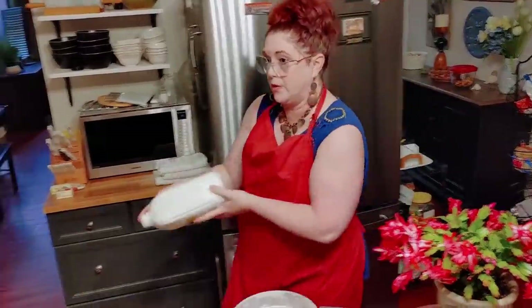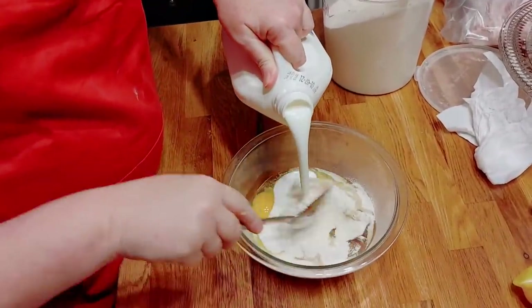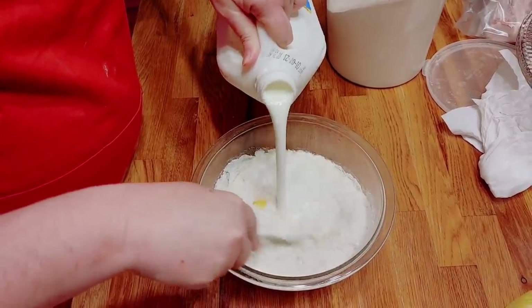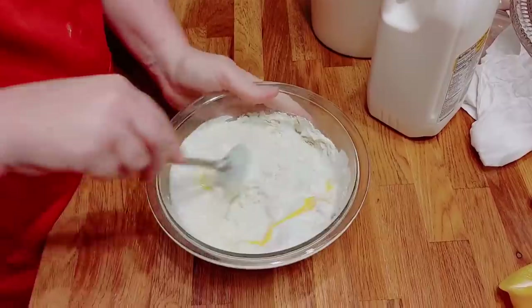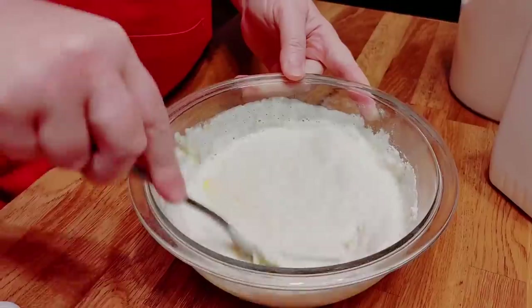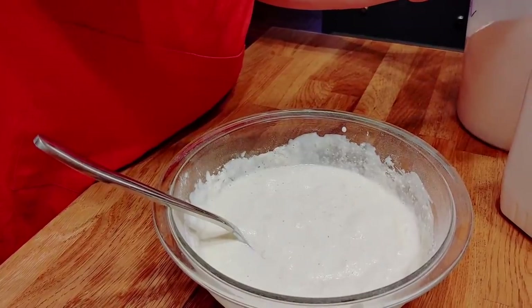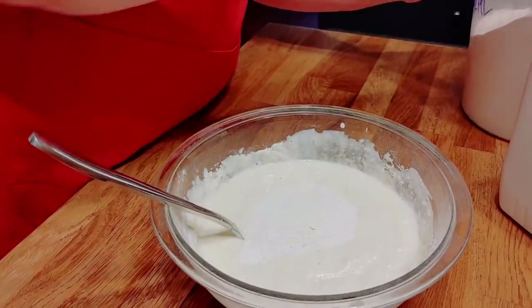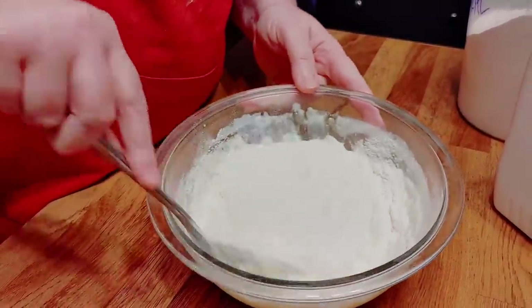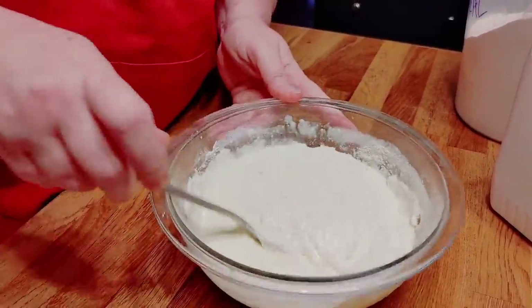I use whole buttermilk. I know some people can't get whole buttermilk — just buy what you can. You really should buy actual buttermilk rather than trying to make your own. A lot of people worry about it going out a day before they can use it all, but buttermilk will stay in your refrigerator up to a month after the date, if you've got a good cold refrigerator.